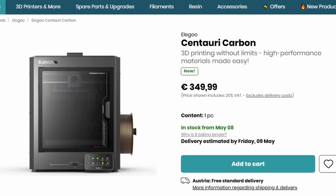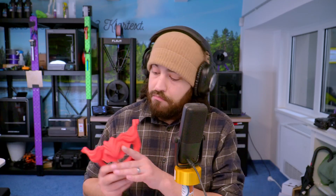We are getting the Elegoo Centauri Carbon and regular Centauri, and these are very cool because of the price — that is pretty goddamn cheap. I've just started testing and so far it looks pretty good. We're getting really good results on a printer that only costs 350 euro and it has very similar features to the X1. I don't know how they're doing this. What I really like is the build plate — it's 256 by 256.